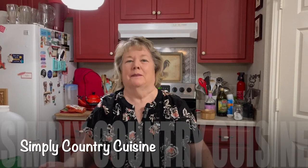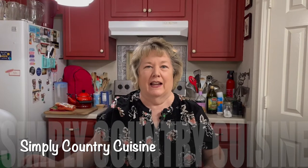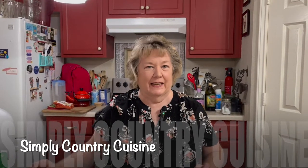Hi, welcome to Simply Country Cuisine. This is going to be a very short and easy video, and one that you can do every morning, especially if you like eggs.